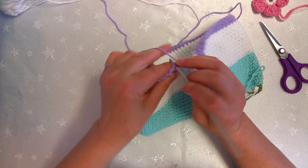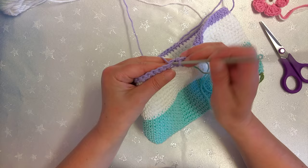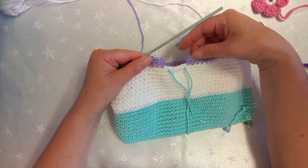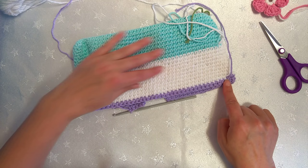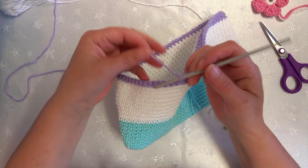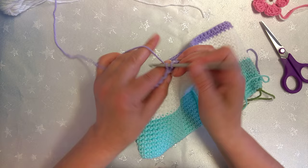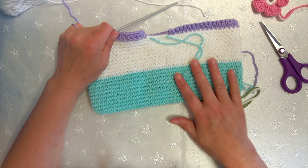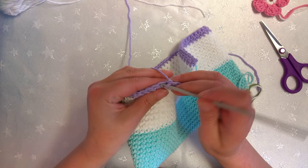I'm at the opposite side now, so I'm going to chain one and turn. Oh, these colours look fabulous together! Now I'm going to single crochet — or double crochet if you're in the UK — all the way back. As you go backwards you can see both points are the same height. By stopping and starting your rows here you can see the height difference; by changing there it keeps those horizontal lines so nice and neat.